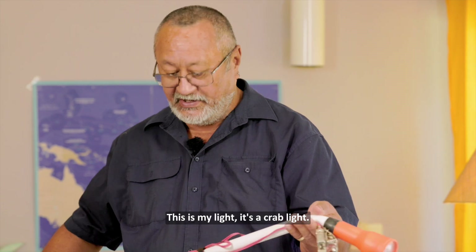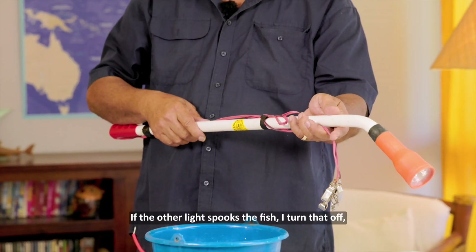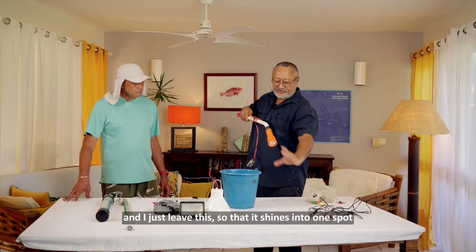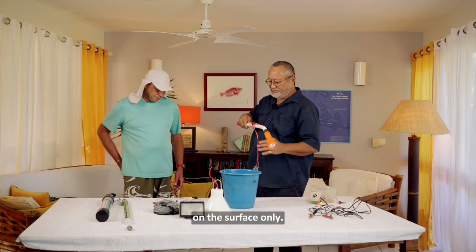This is my light — it's a crab light. If it still spooks the fish and all that, I turn that off and I just leave this so that it shines into one spot on the surface only.